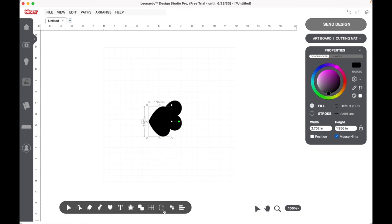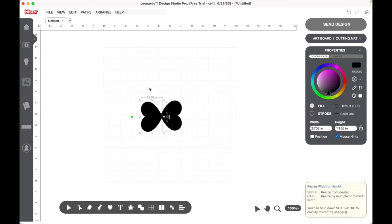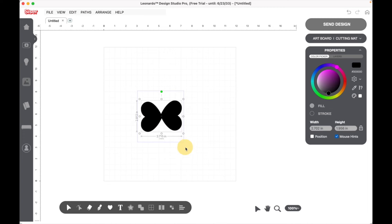Now I'll come down to the Scale section and click the rectangle with the plus sign to duplicate the heart. Then I'll mirror it horizontally. These are going to be the wings for our butterfly. Let's highlight both of them and align them at the bottom so they are even.